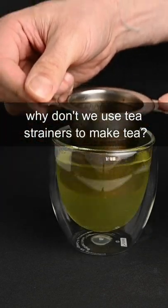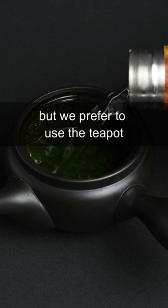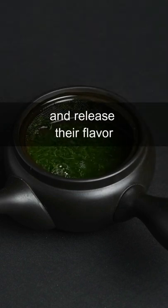Why don't we use tea strainers to make tea? A tea strainer can be a decent way to prepare a cup of tea, but we prefer to use the teapot because it gives the leaves more space to open up and release their flavor.